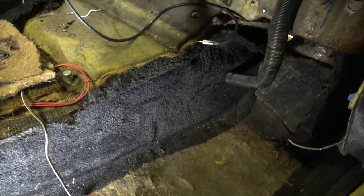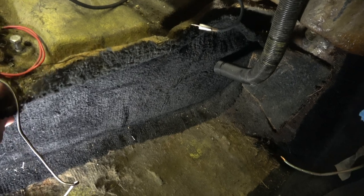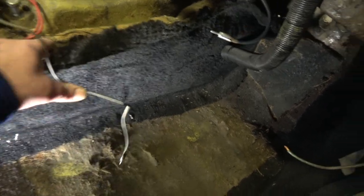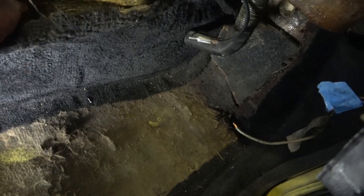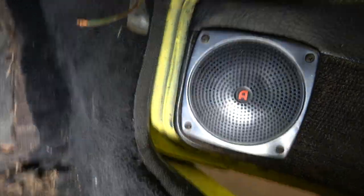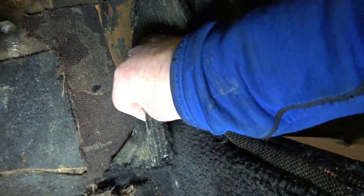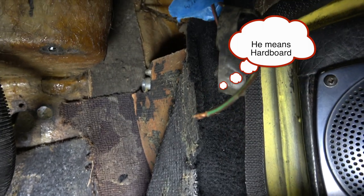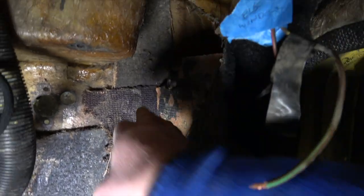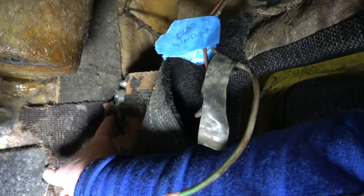The carpet fit against the centre tunnel is stuck on to the felt, as you can see there, and on the inside it's fixed to cardboard. I don't think that's original, and as you can see it's covering up bolts which should be removed when taking the pedal box out.